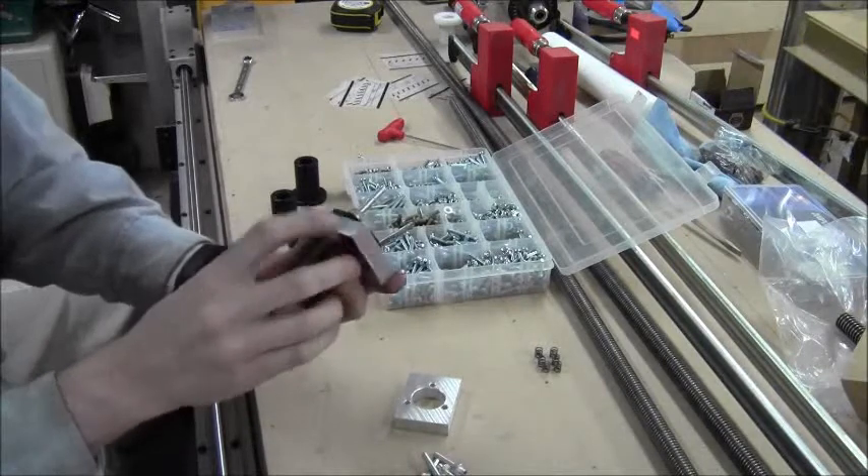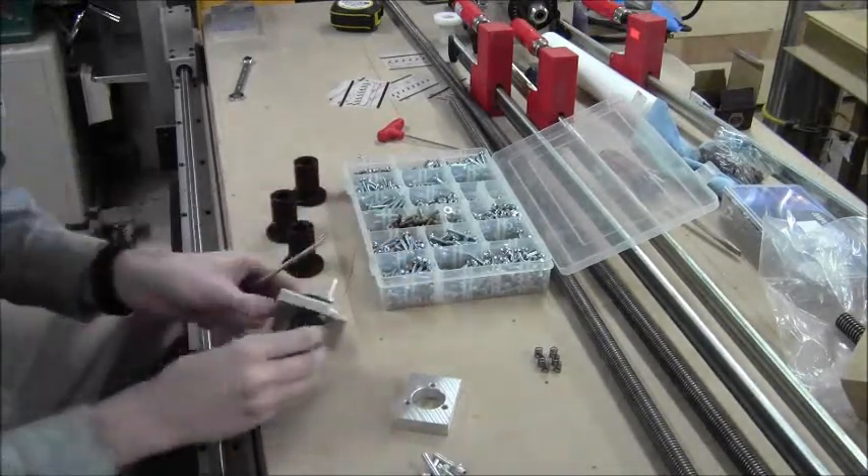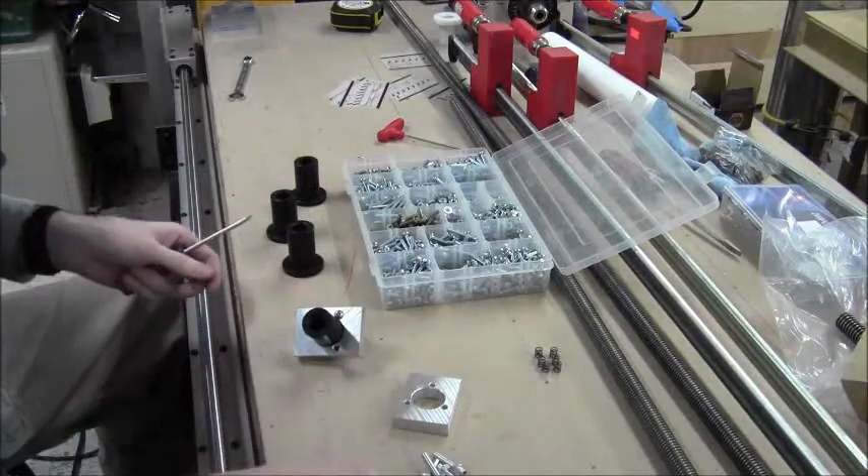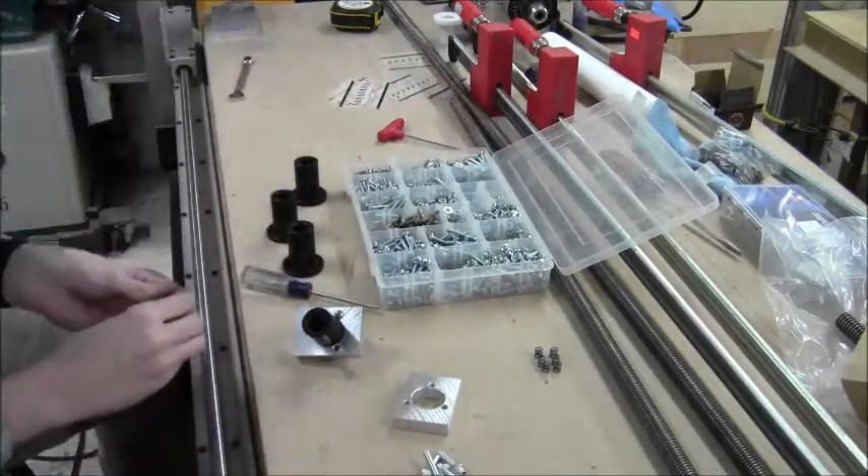It holds on pretty good — it's really snug. It's pretty nice here, that should do well. Or it will fail colossally and we'll learn another lesson. Either way, good experience.